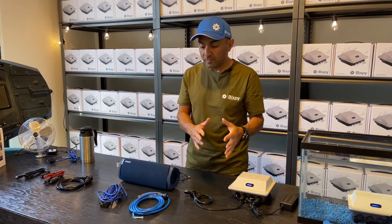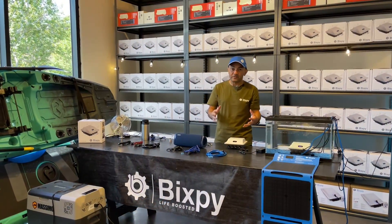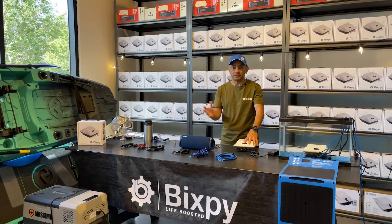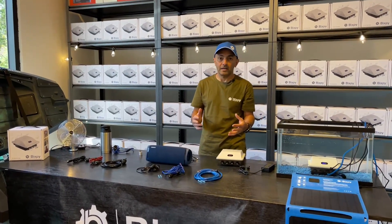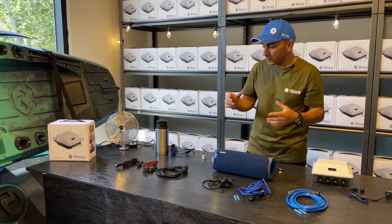Now we're going to hook up a 12 volt device and show you how that works. One of my favorite things to run with these batteries are 12 volt devices — there are so many things that need 12 volt power and I've got a number of things here.